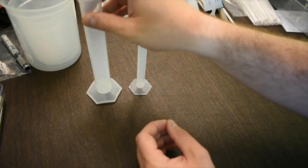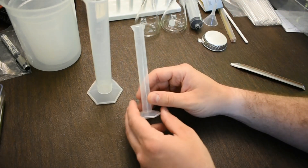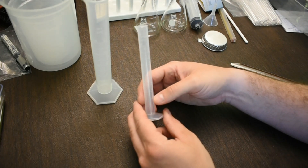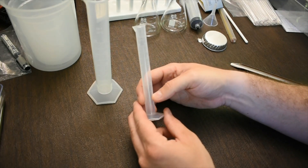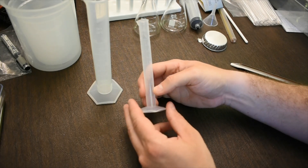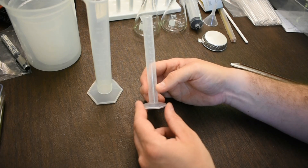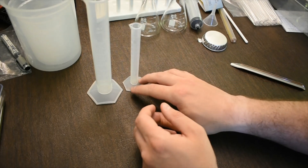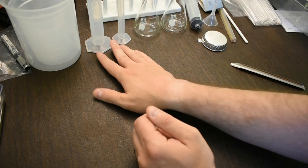The smaller graduated cylinder has a maximum volume of 10 mils with 0.1 ml increments, so you can measure down to, say, 2.1 and estimate between 2.1 and 2.2, giving you two decimal places. The only limitation is its smaller total volume.